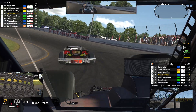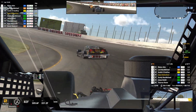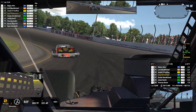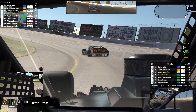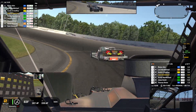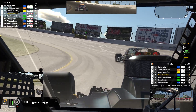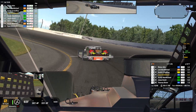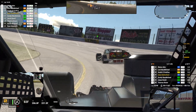The last lap time was 17.91. 40 laps. I keep driving like that — I'm going to go down 1 more click on the brake bias. I had to lift, pushing too much. We're letting the car breathe. The last lap time was 17.80 — that was 17.82.